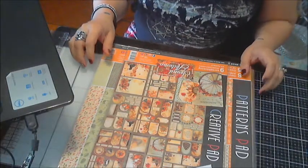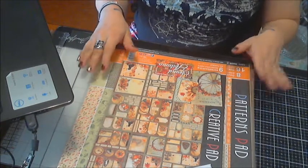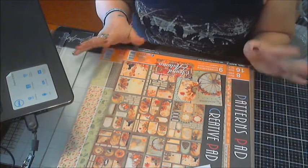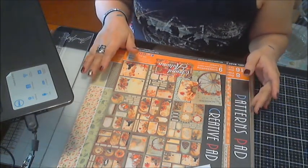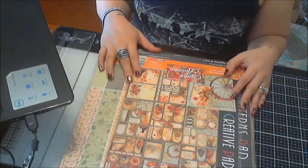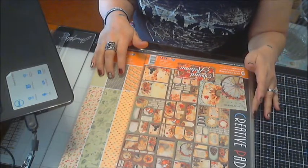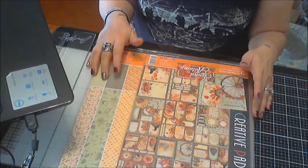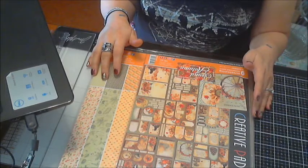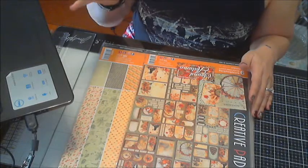Hi everybody, I'm back with another video and this one is for Trey Jolie Kit Club. I was selected to be a designer for them this term. This is for Kimberly Hurd, she's the owner of Trey Jolie. I really hope I'm saying that right.